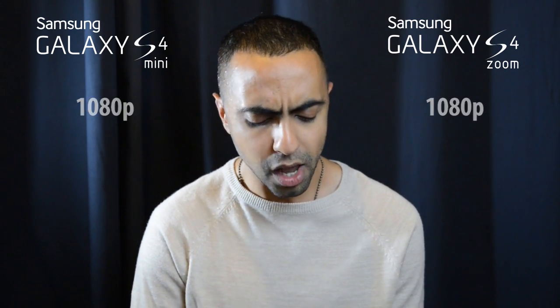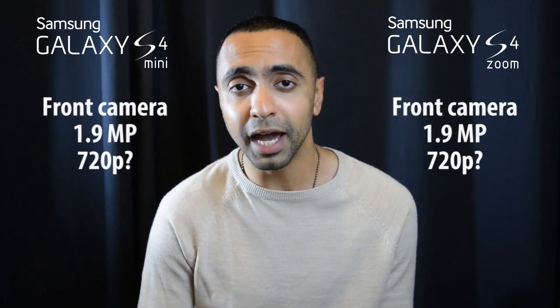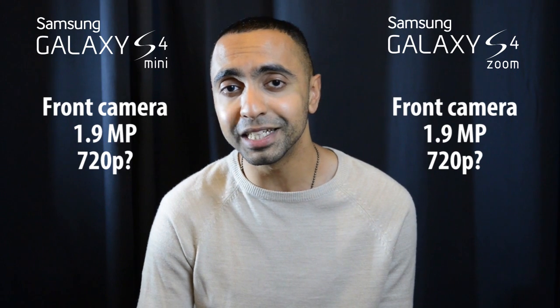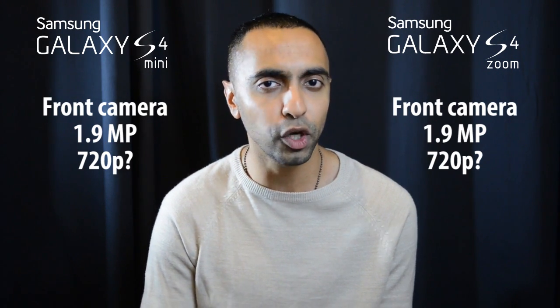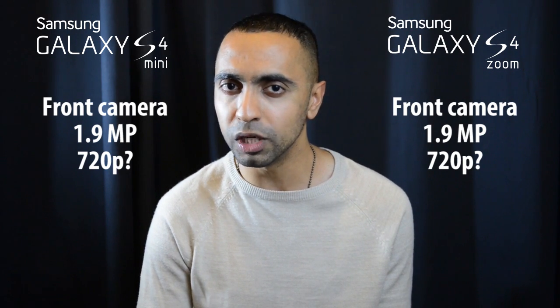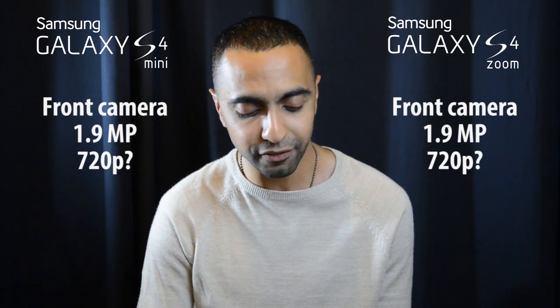For video, both shoot 1080p from the rear-facing cameras. Front-facing cameras are 1.9 megapixel — pretty much identical. For the S4 Zoom's front camera video, they haven't specified the resolution, but I'd expect at least 720p, hopefully 1080p — we'll have to wait and see.